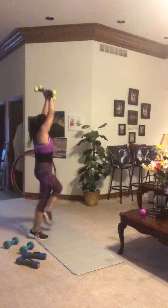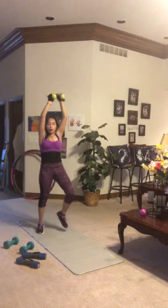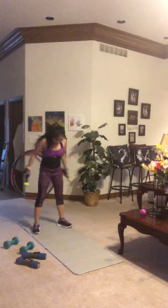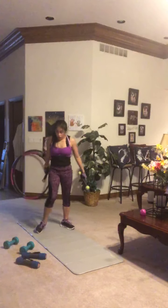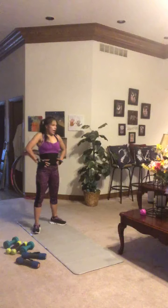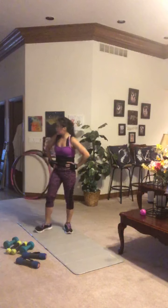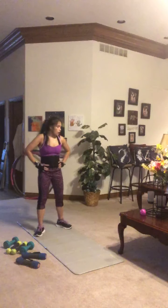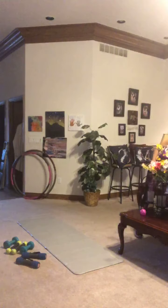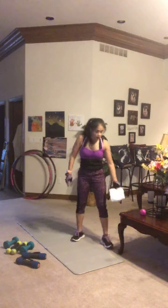Now take a big deep breath — grab a drink of water, a towel, whatever you need. Give yourself a pep talk. It's a 20-second break, and then we're starting right back from the beginning with that side raise plus run in place. Get moving — here we go!